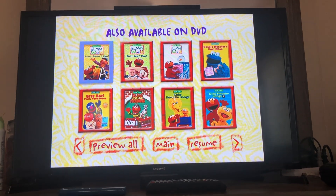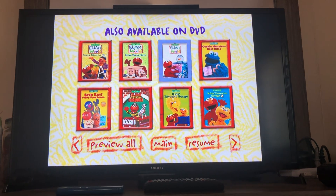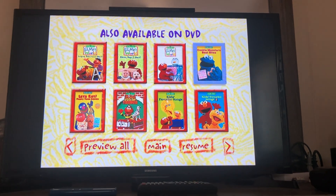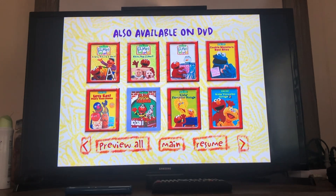Elmo's World Singing, Drawing, and More. Elmo's World Babies, Dogs, and More. Elmo's World Dancing, Music, and Books. Cookie Monster's Best Bites. Let's Eat Funny Food Songs. Elmo Visits the Firehouse.